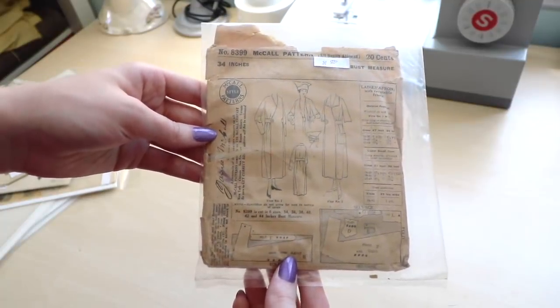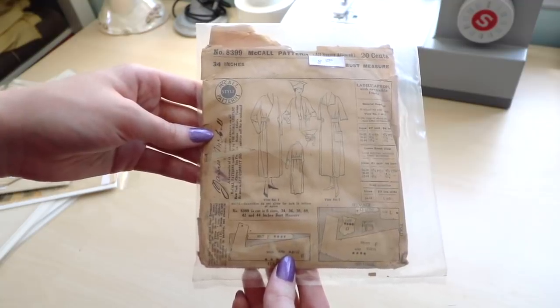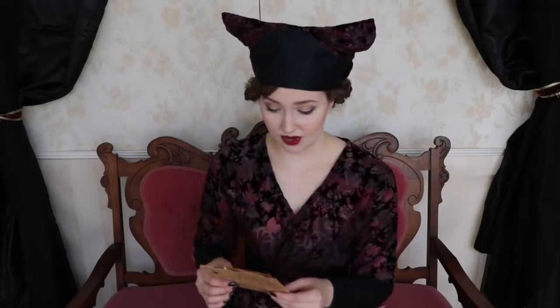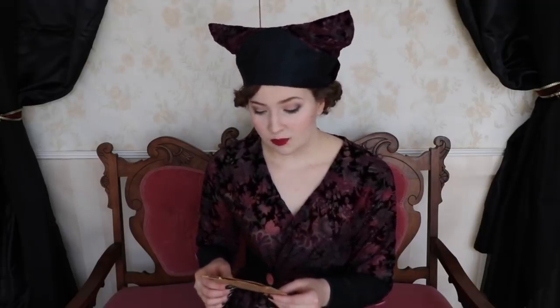Now I know this style isn't particularly flattering on me. I didn't think I'd be following more patterns from this period, but this one really caught my eye because it was so ridiculous and it included an equally ridiculous hat pattern — and you know how much I love my hats. This is an eight-piece pattern and they describe it as a lady's apron with reversible fronts, body and sleeve in one, detachable cuffs, and head protector. I absolutely adore the fact that they call the hat a head protector. There's something hilarious about that to me.